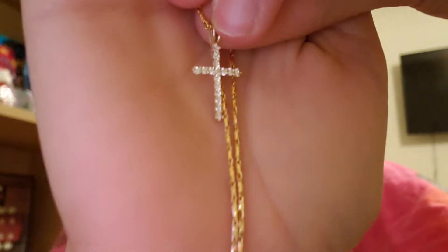So I got a gold chain — let me get situated. Here's the gold chain, I don't know if it's gonna focus or not. Let's untwist it — and I got a cross charm for it. There it is, and it's real diamonds and a real chain, so that's one of the charms.